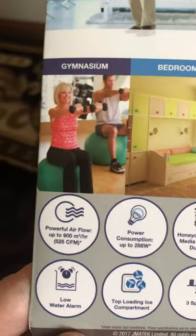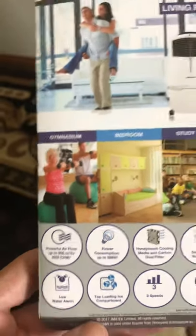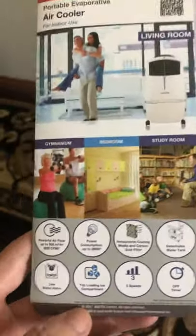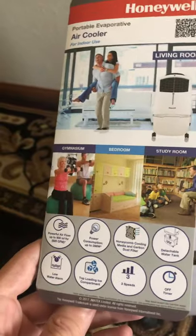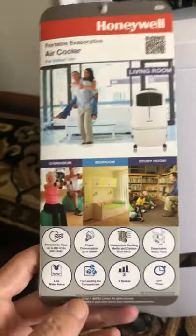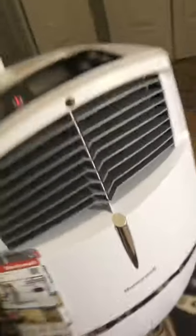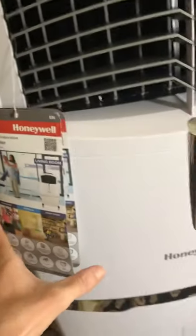This one has an airflow output of 525 CFM, and trust me, that rating is true to 525. Some units I've tested were rated at 600 but don't blow half the air this one does. When I turn it on even at first speed — you can see how big my living room is — I can feel the air all the way to the next door, and that's just on the first speed.